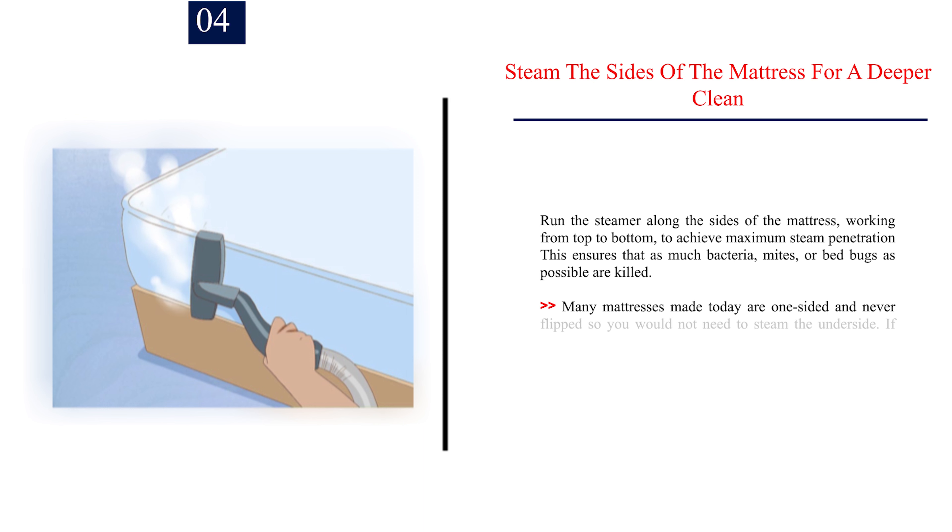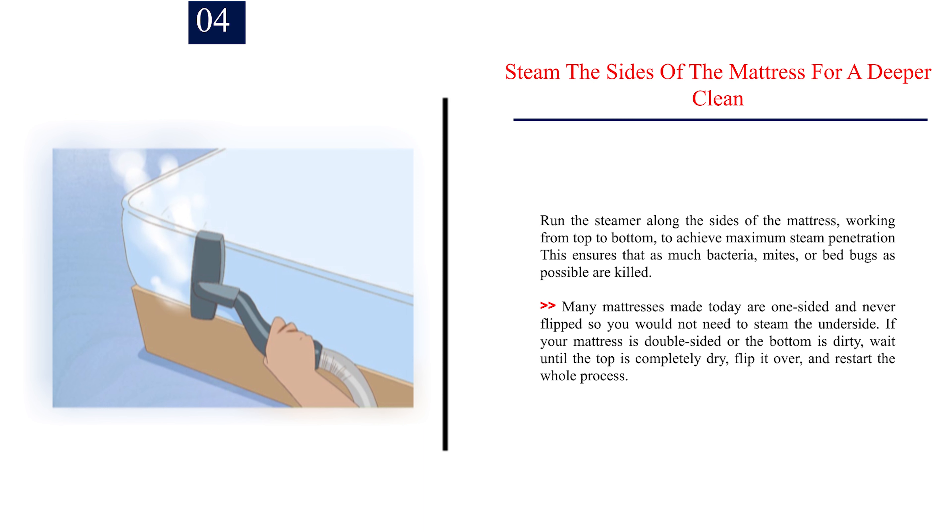Step 4: Steam the sides of the mattress for a deeper clean. Run the steamer along the sides, working from top to bottom, to achieve maximum steam penetration and ensure as much bacteria, mites, or bed bugs as possible are killed. Many mattresses today are one-sided and never flipped, so you would not need to steam the underside. If your mattress is double-sided or the bottom is dirty, wait until the top is completely dry, flip it over, and restart the whole process.